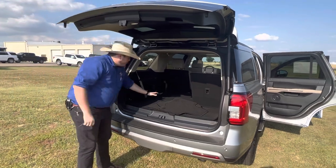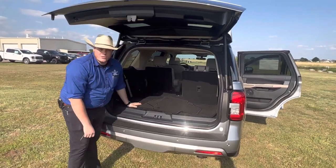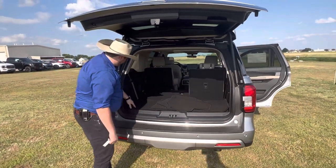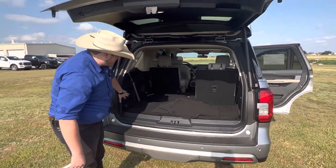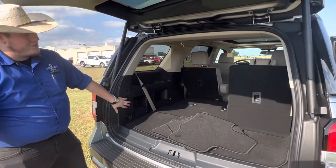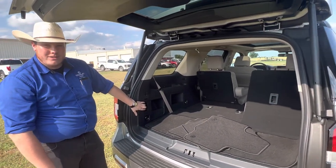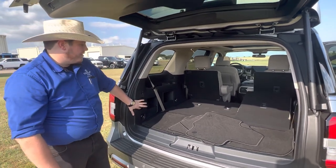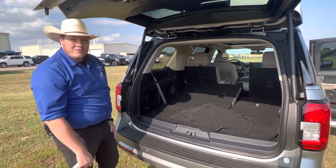As you can see, we've got plenty of cargo space back here for fitting sports equipment — football, soccer, whatever it may be. And it's really nice because these seats are powered down, so if you just hit this button right here, there it goes — easy access to all that cargo space. And the same thing whenever you need to fold them up to fit a few more passengers, you can just hit that button and bring it right up.